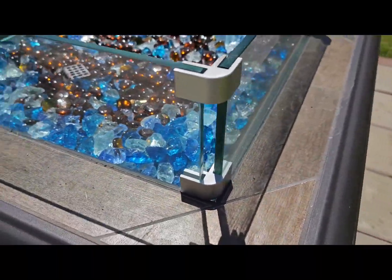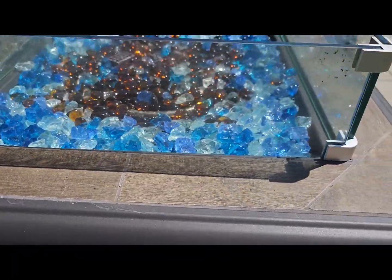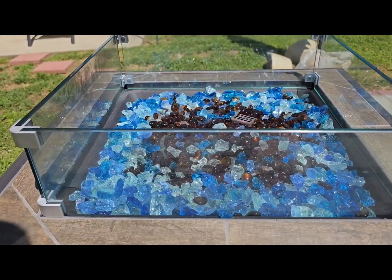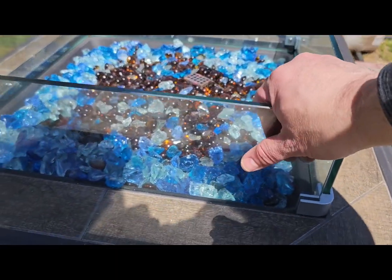So it's just a nice wind guard for a gas fire pit outside on our patio, and it has worked out really well for us. I'm glad we got it.